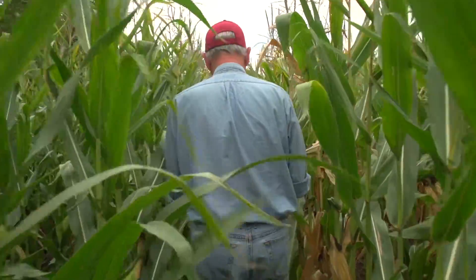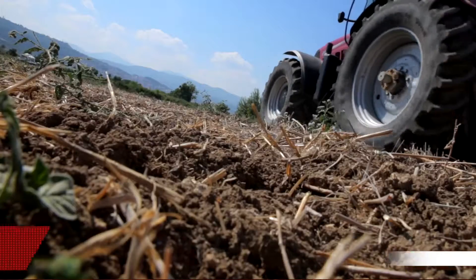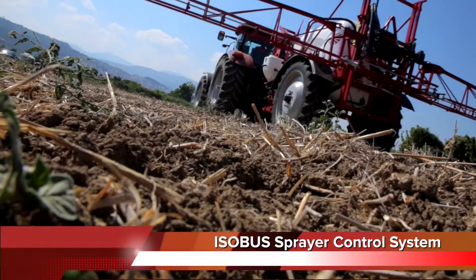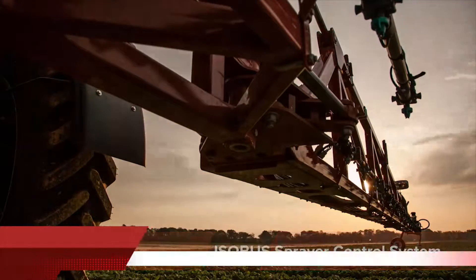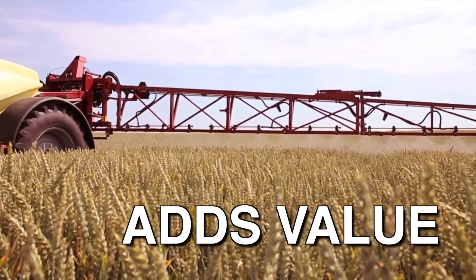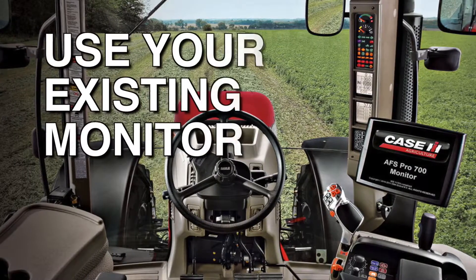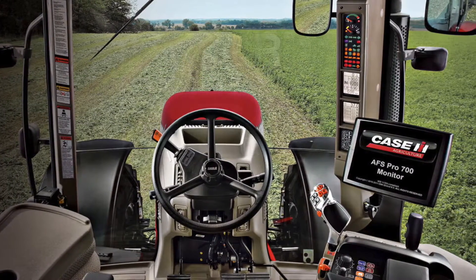As a grower, you need your investment in new equipment to be simple and compatible. The ISOBUS Sprayer Control System from Case IH gives you a proven solution for your application needs. Because the system is ISO compatible, it adds value to your equipment investment by working with the existing display in your tractor. You save by not having to purchase an additional monitor and cluttering up your cab with one more thing.